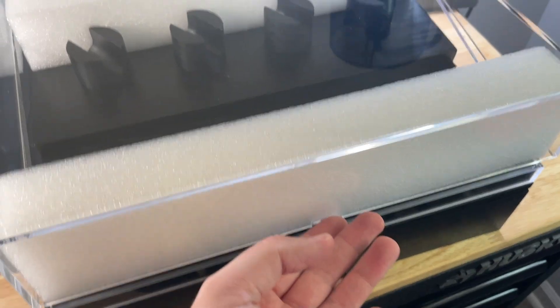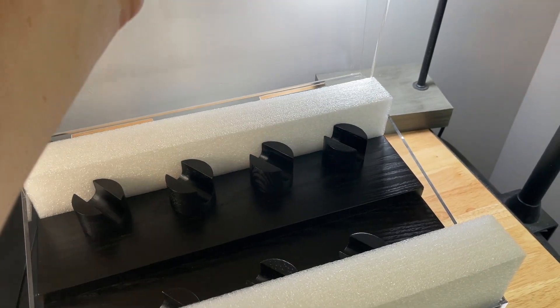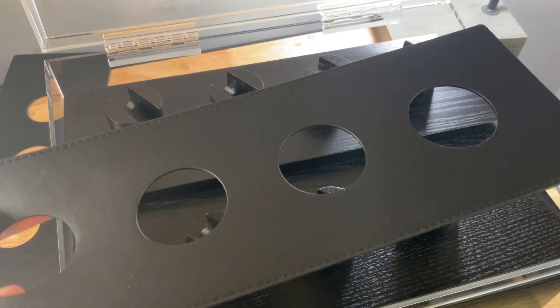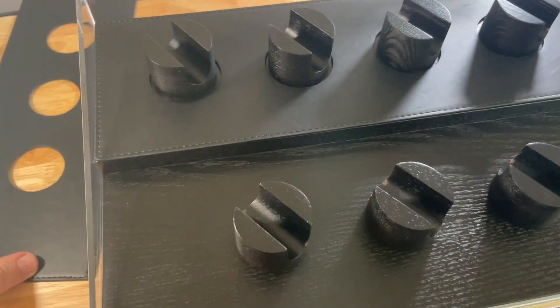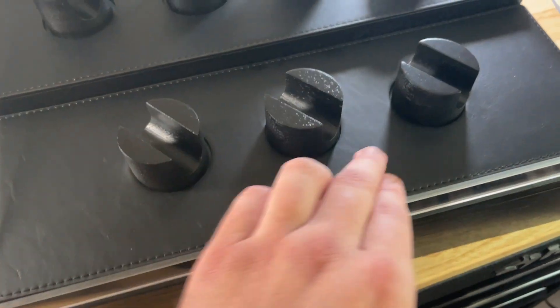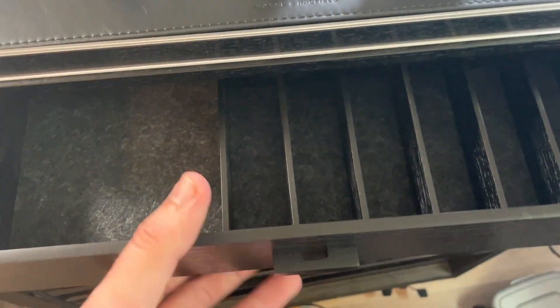They make sure that when you receive this, there shouldn't be any damage because of how well it's packaged. This top piece lifts up — you can see these leather pieces here. You just put that over the top. On the front piece it has the Home and Hadfield logo. This is what it looks like when you put the leather pieces on — it's got this nice drawer.